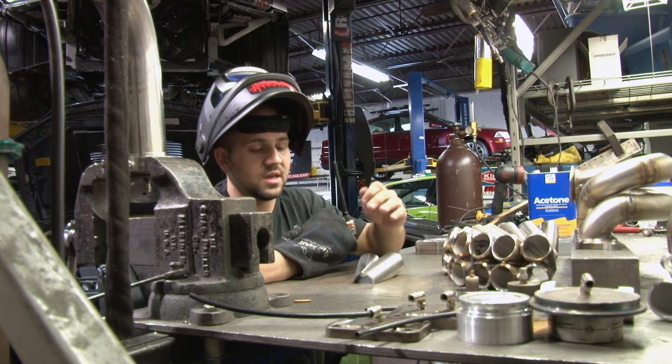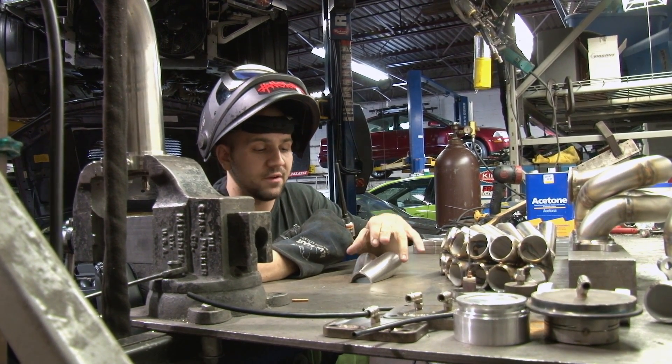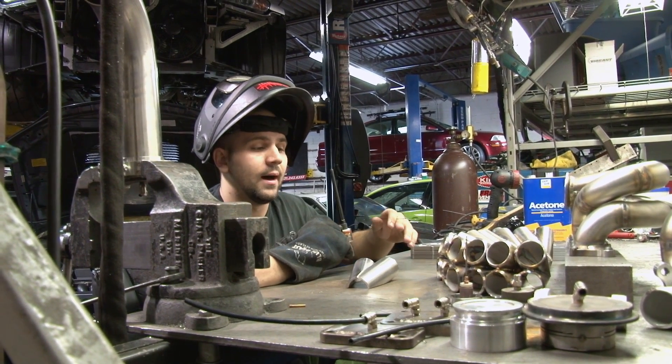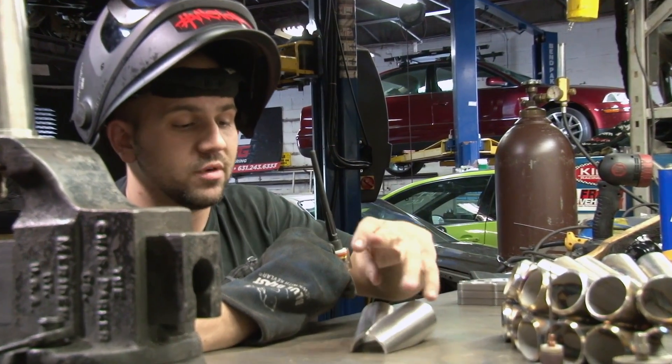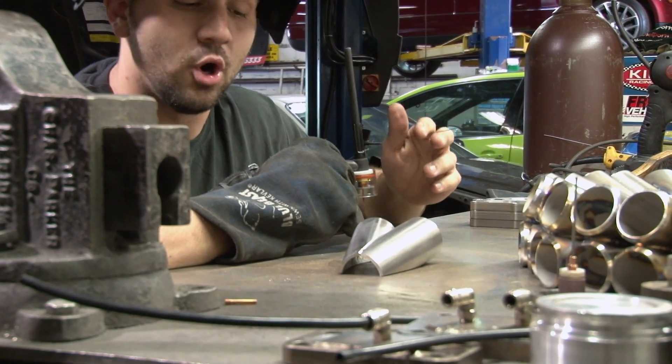What I have here is half of a four-to-one collector that we made in-house. It's made out of one-and-a-half-inch stainless pipe, 304L grade. These are cut in eight steps, essentially. You originally cut the first pieces — four of them — cut about five and five-eighths of an inch long.